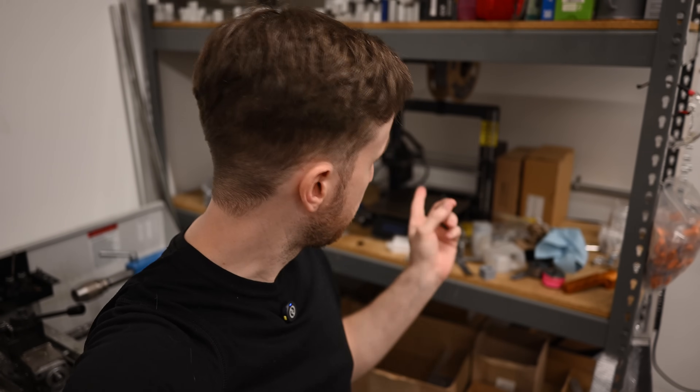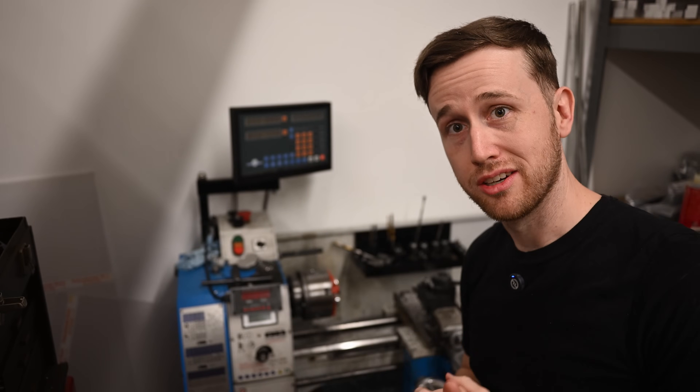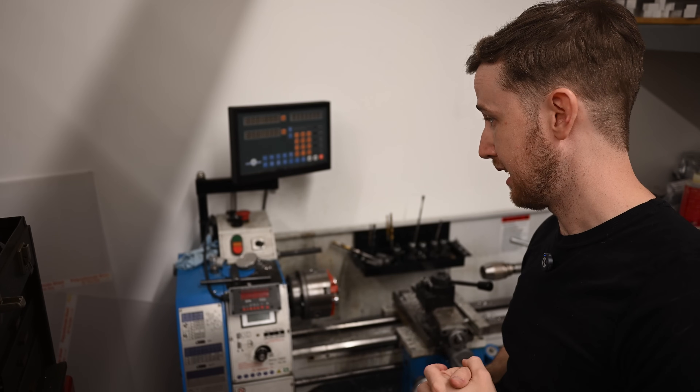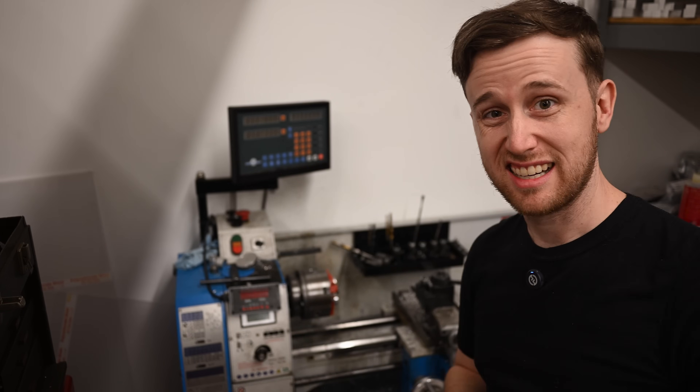As with many younger folks who are now into CNC, I started with 3D printing around 2015. I got my first 3D printer, started designing stuff, got into Fusion early, and just started making stuff. I watched some This Old Tony and maybe some MICCNC and decided I wanted to make stuff out of metal. So I bought a lathe — just a little hobby lathe, nothing special. I had it in my garage for a bit, and then things kind of got out of hand.